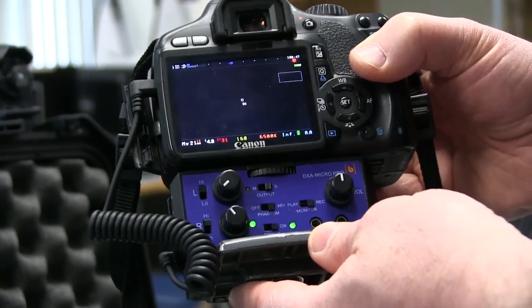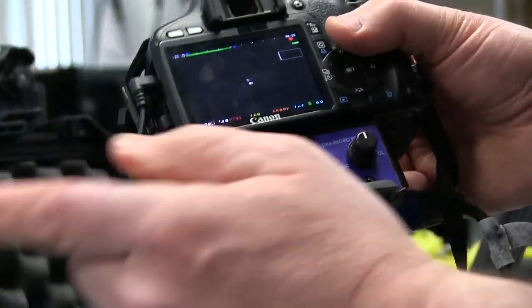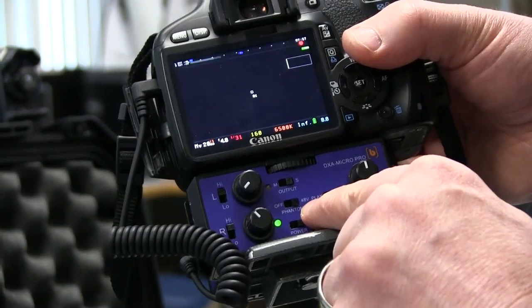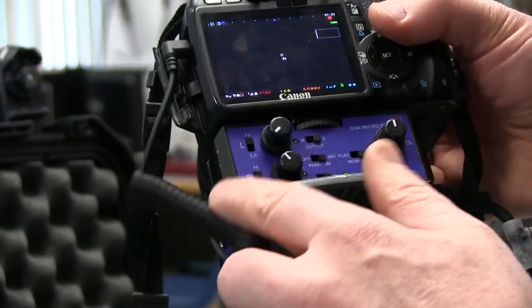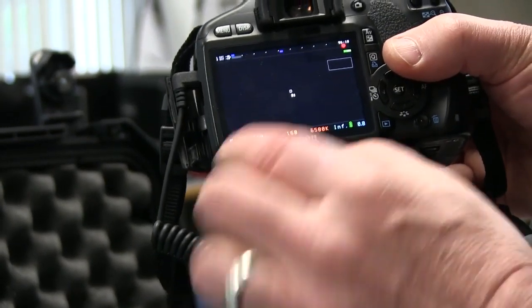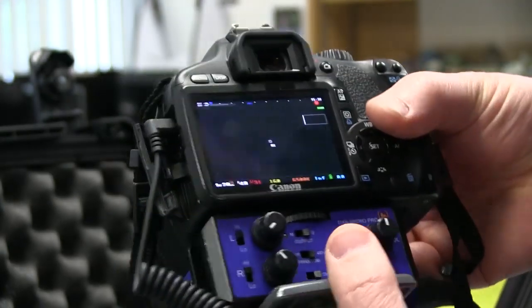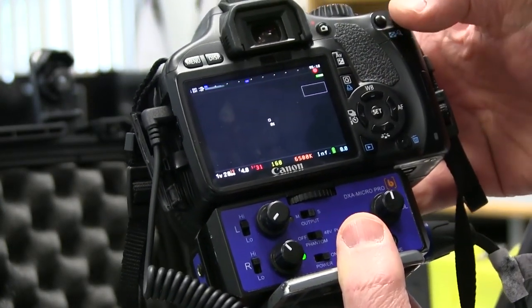In post production you'll simply map that onto both channels — very easy to do in Adobe Premiere. Just to go through the settings: XLR input, microphone set to phantom power 48 volts because we don't have an internal battery, right channel set to high, adjusted to the point where we're in the greens, microphone input connected — and all is good.